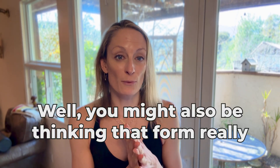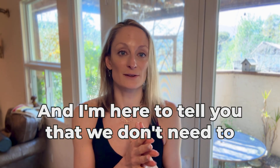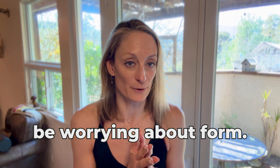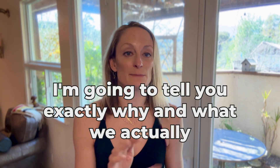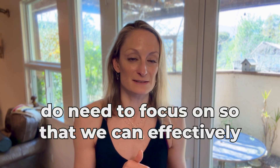You might also be thinking that form really matters when you're doing core strength exercises, and I'm here to tell you that we don't need to be worrying about form. Stick around for the next few minutes — I'm going to tell you exactly why, and what we actually do need to focus on so that we can effectively get stronger.